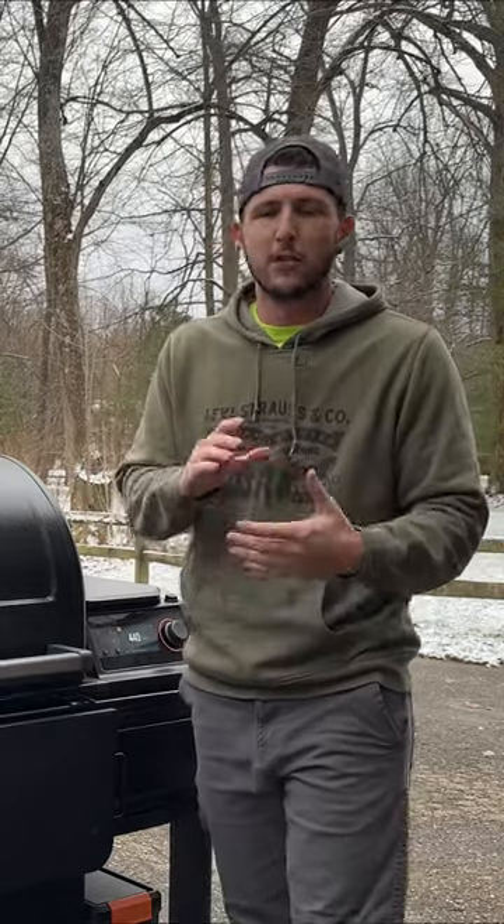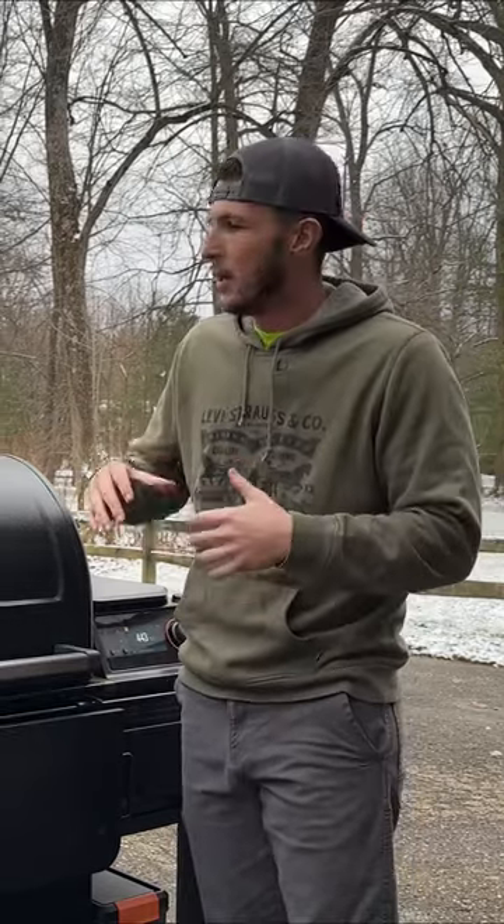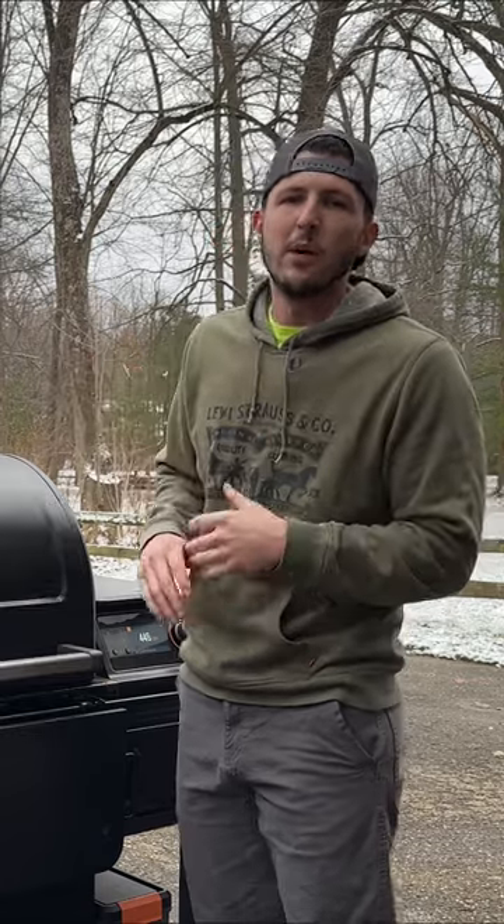What do you do when you've been trying to impress your family, friends, all of them, and you've just been grilling a whole bunch, your grill's looking dirty and grimy? You gotta go through a deep clean, especially on a pellet grill.